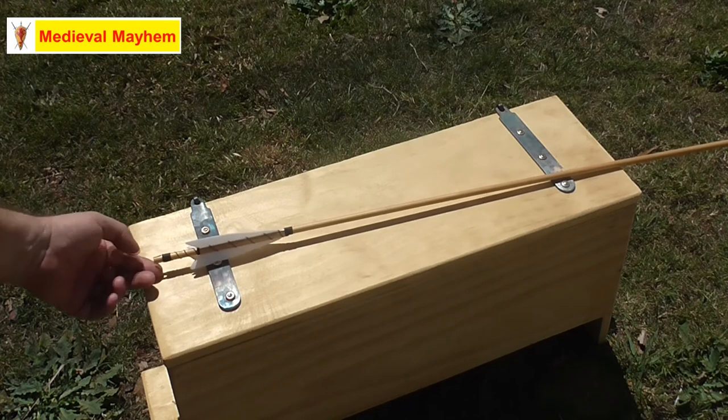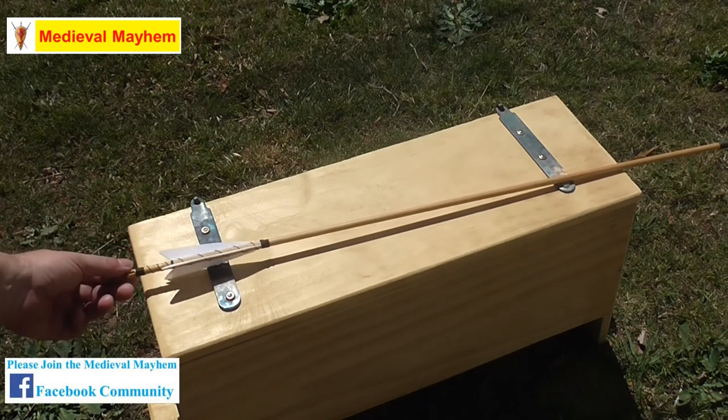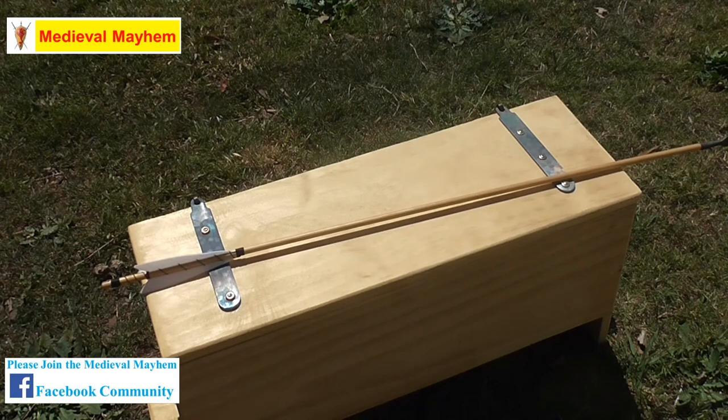Lastly, we have what's called the nock. The nock is this thing at the very end of the arrow, and it attaches the arrow to the bow string. It's a very simple device — essentially your connection point to the bow.